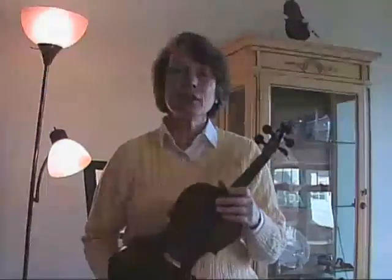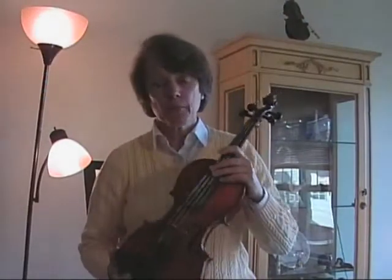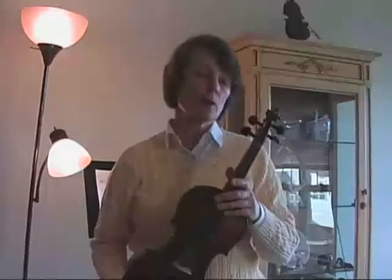Hello everyone, we're here today and I have a special instrument to share with you. This is the 1938 Chatfield Violin, and it is part of a matched string quartet of instruments made by Mr. Chatfield.